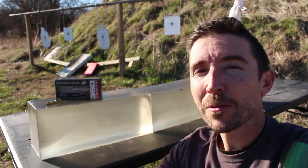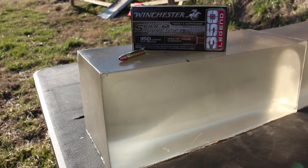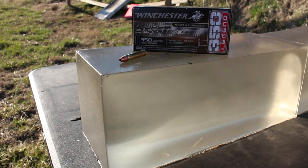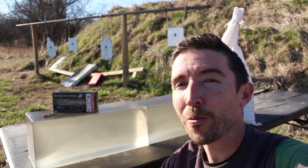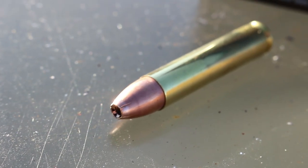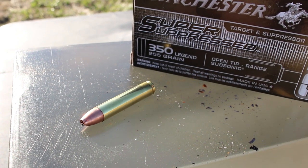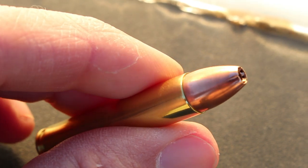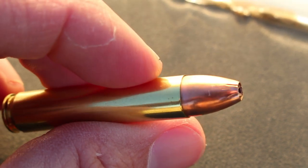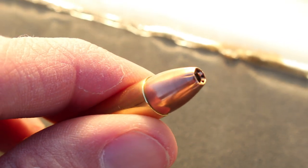This is it, guys — the much-anticipated Winchester Super Suppressed using a 255 grain hollow point bullet. When I first heard about this load, I wasn't sure if it was going to be a full metal jacket or what, but I'm really happy they went with a hollow point. This bullet looks pretty different from others — a lot have a cone shape, but this one has more of a rounded 9mm FMJ look and then just that big hollow point cavity.